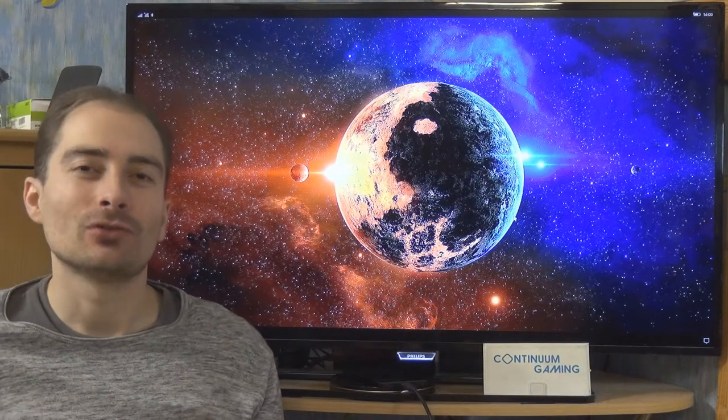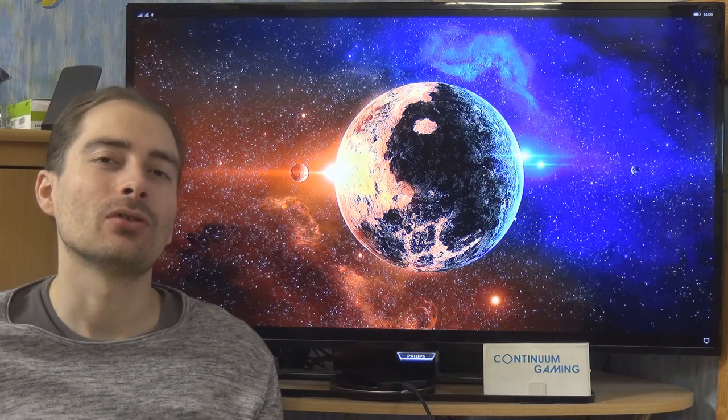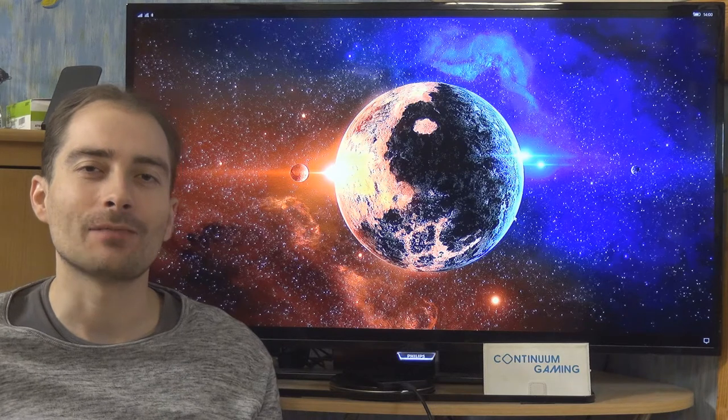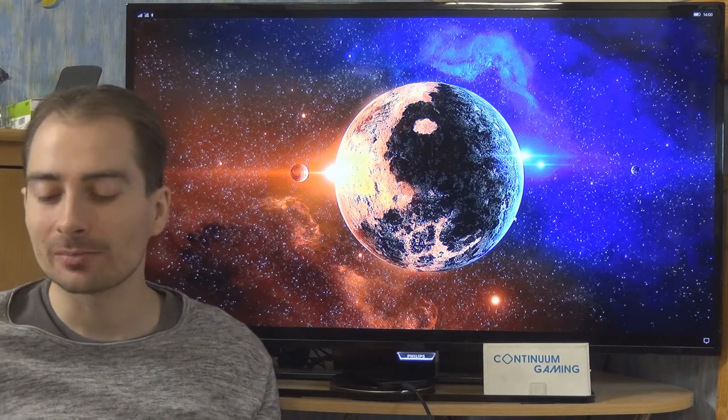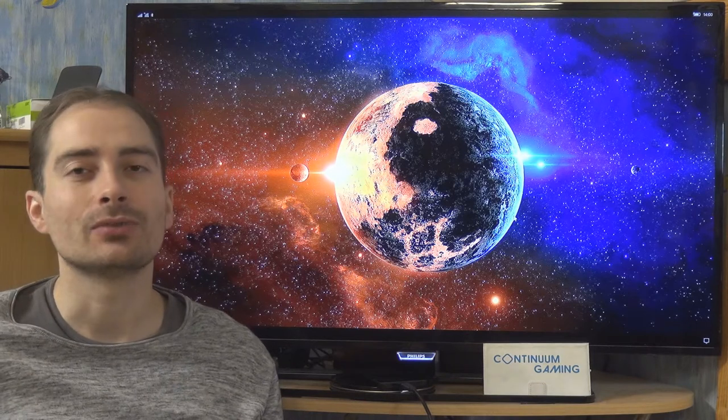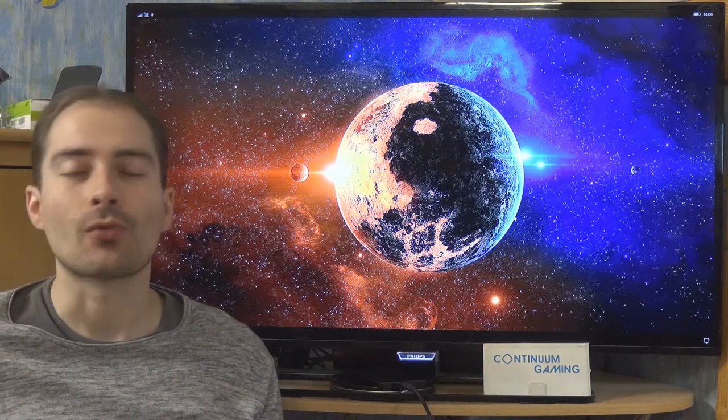Hello and welcome to this new episode of Continuum Gaming, this time in English. Today I will cover three different games: Mr. Ballard, Freestyle Swimming Race 3D, and Rhythm World Master.